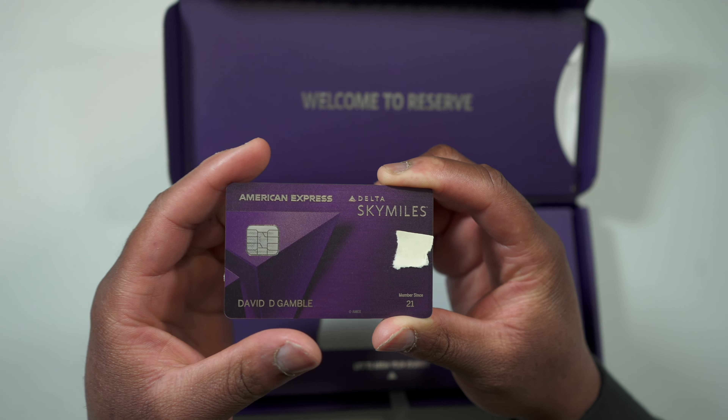That's pretty much it for the unboxing, so let's get into the perks of the Delta Reserve card. The first thing I'm going to tell you is my welcome offer: when I applied for the Delta Reserve card it was a hundred thousand bonus points after you spend five thousand dollars in six months, and I also earned ten thousand MQMs after hitting the minimum spend requirement.